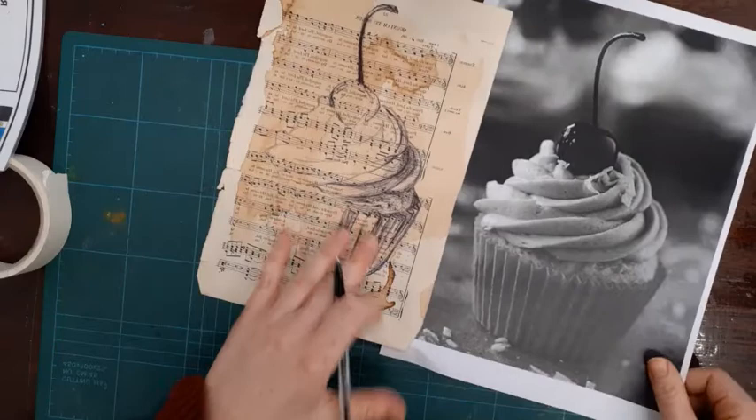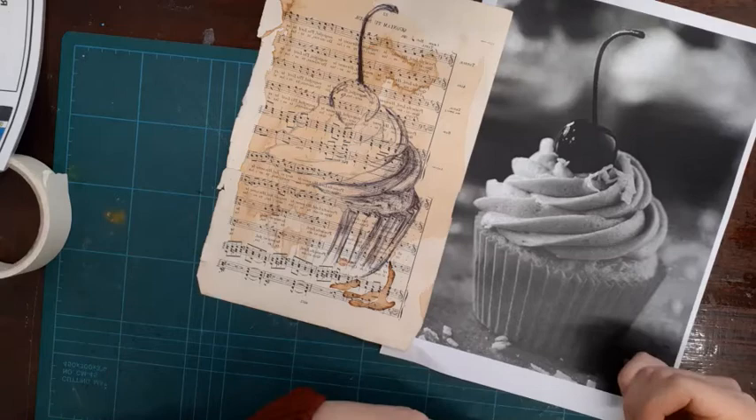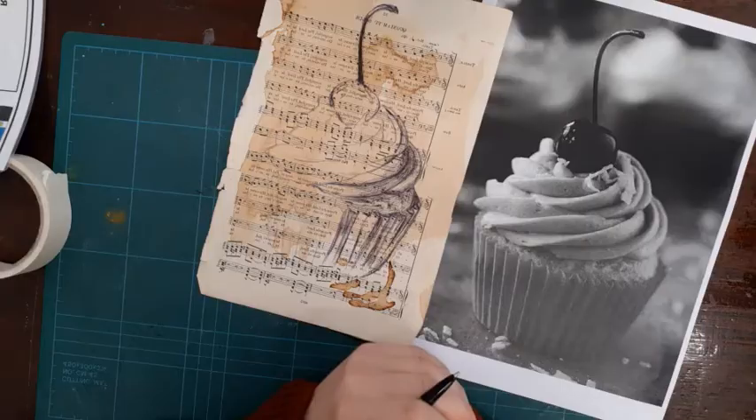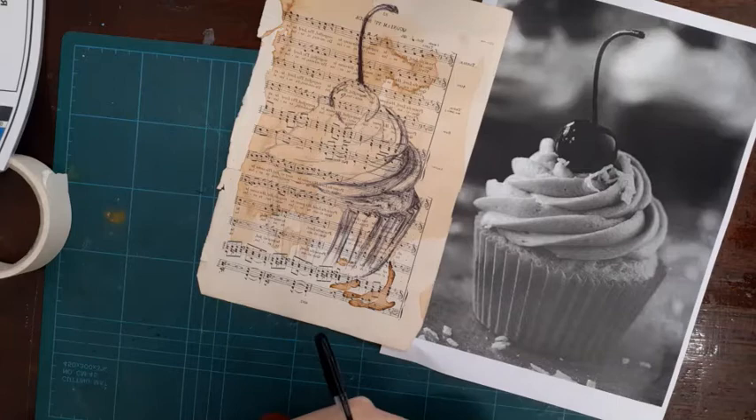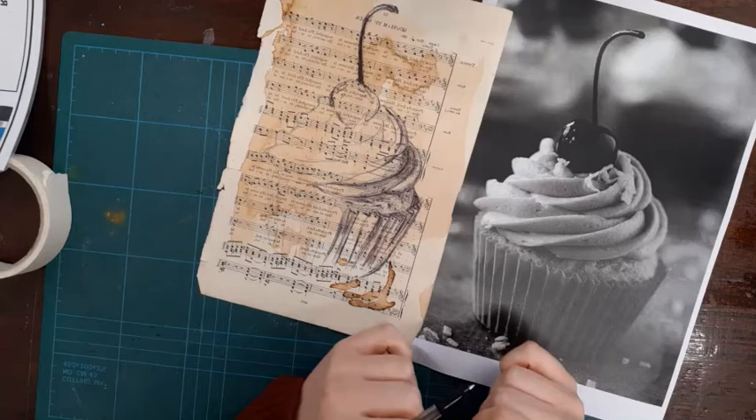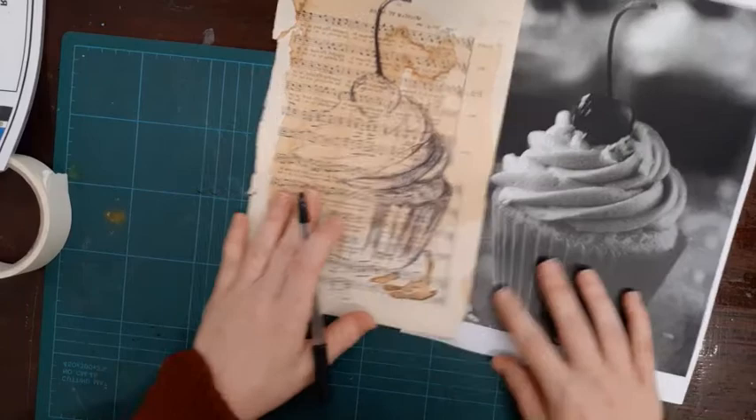Once you've done that, you will start to apply the biro. You do not want to forget everything you've learned — this piece of work is showing all the skills that you have learned during our time using biro. Think about the mark making and think about the level of detail you will put into your work. You want this to be even better than your artist's copy because you should be getting better over time, so you're going to spend quite a long time on this — I expect you to spend several hours on it so it's going to be really top quality.